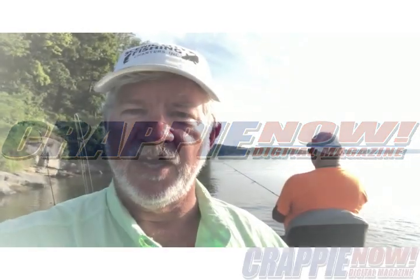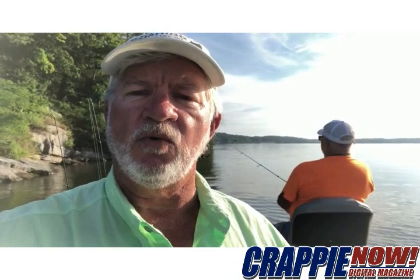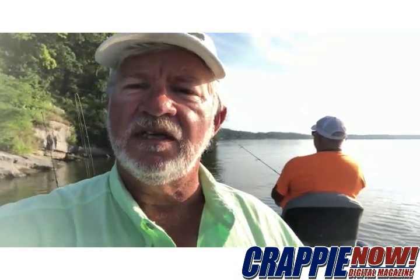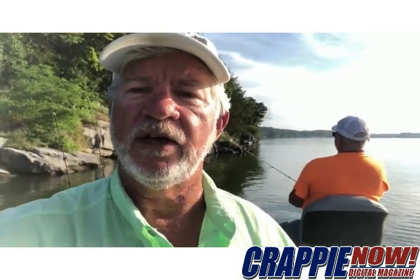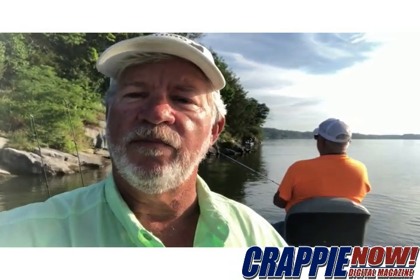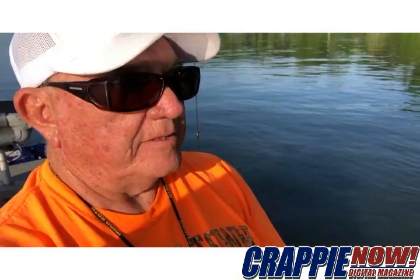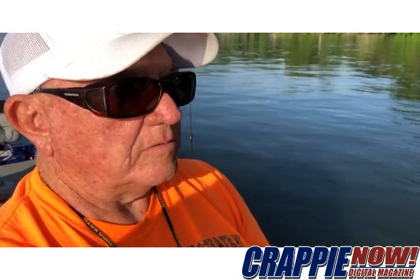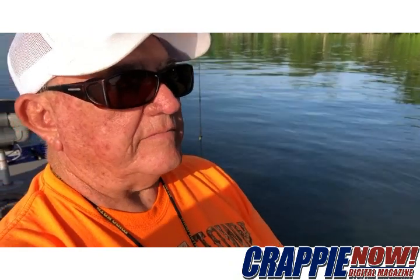Good morning, this is Richard Simms with Crappie Now Magazine, out here fishing with Dickie Porter on Chickamauga Lake in southeast Tennessee. Dickie's a single-pole fisherman — he doesn't like multi-pole spider rigging, long-line trolling, or anything like that. He says the most important thing about knowing when you have a crappie hit is watching that line.